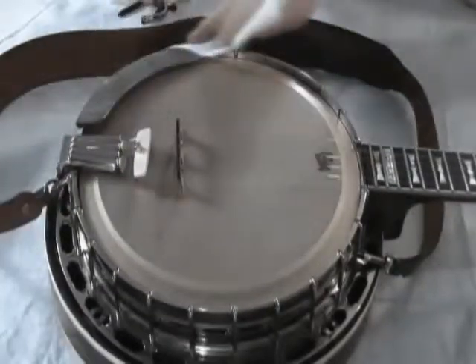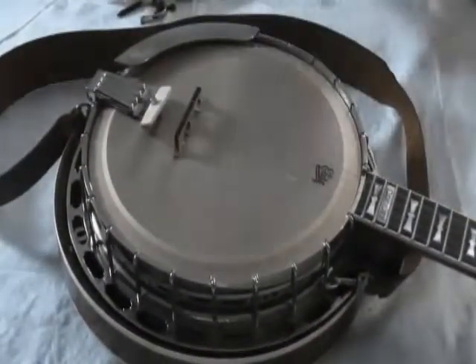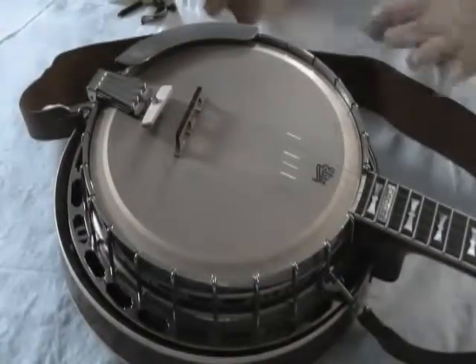Keep your banjo wiped off and cleaned off too — the dust and stuff off of it. Just take your rag and wipe it off good. Keep it clean. Keep it in your case. When you're not playing it, you need to keep it in your case. Keep it protected.